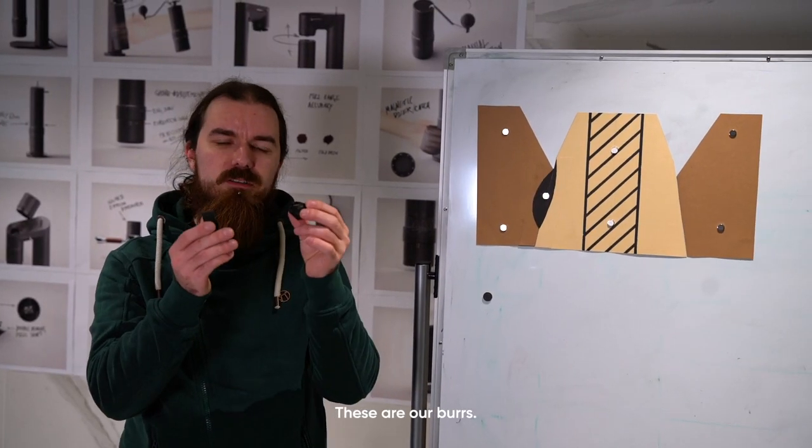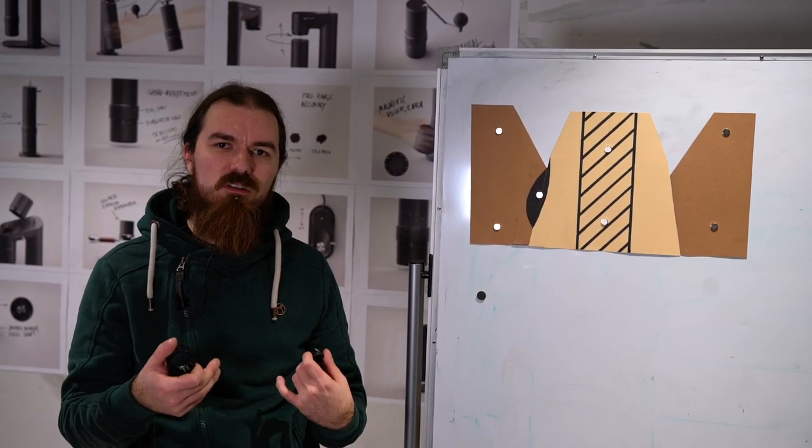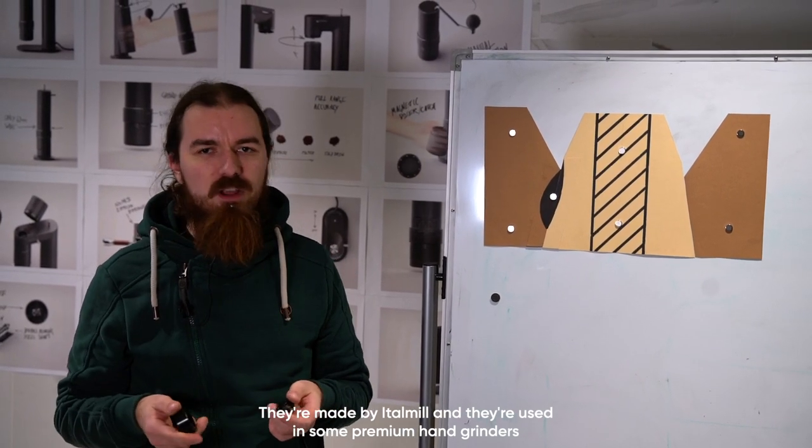These are our burrs. They're made by Ittle Mill — there was a lot of speculation about whether they're specially made by us. They're made by Ittle Mill and they're used in some premium hand grinders.